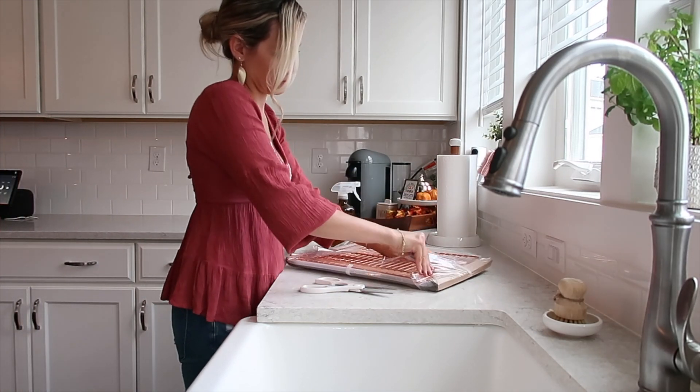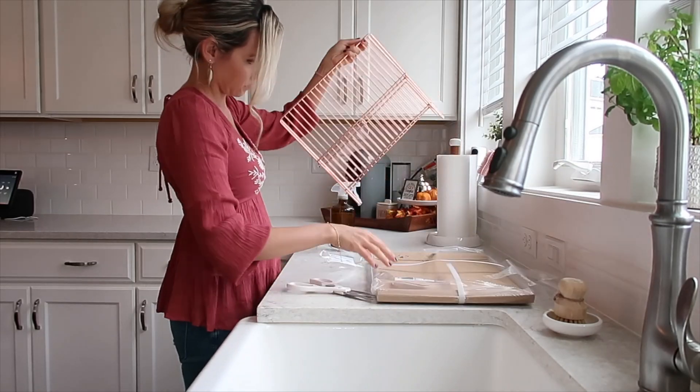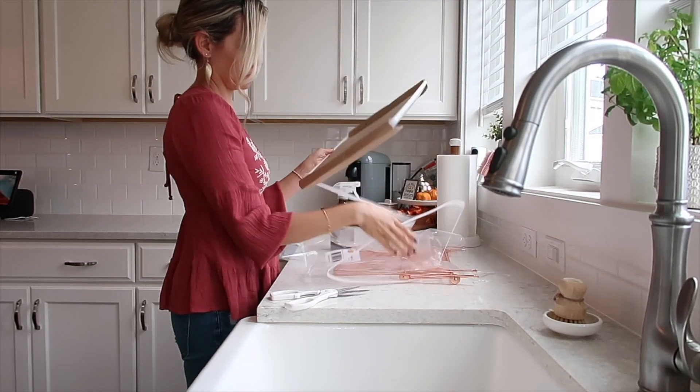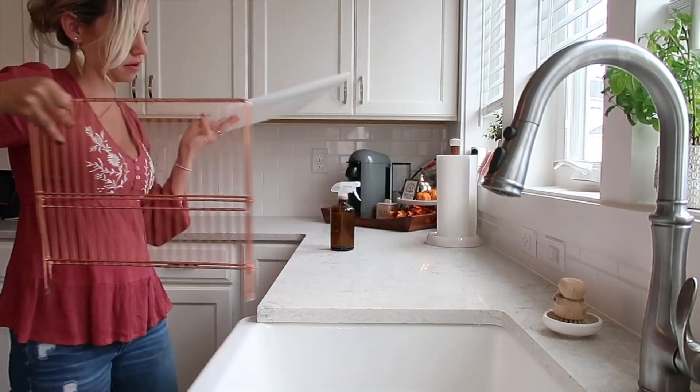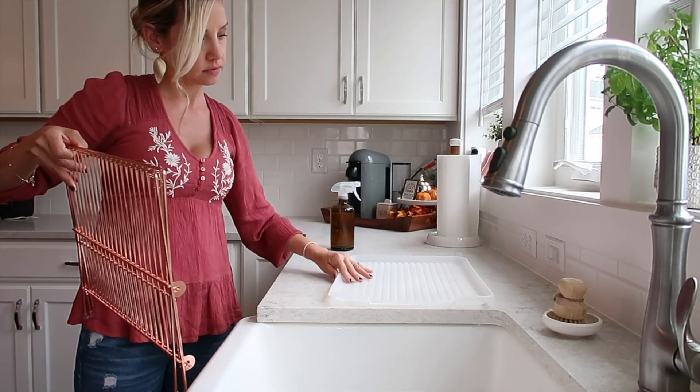Now I'm setting up this dish drying rack. It's rose gold, not exactly the same gold, but it works for what I need. In the old house I'd suggest a drying mat, but I've been liking using something like this lately.